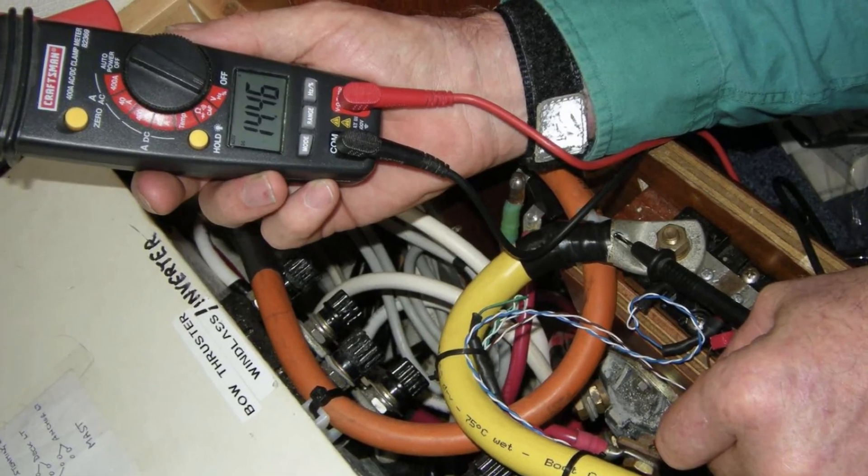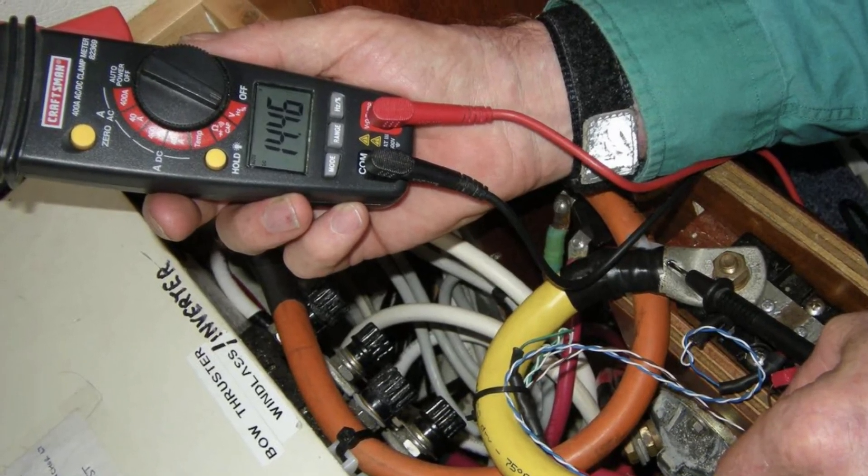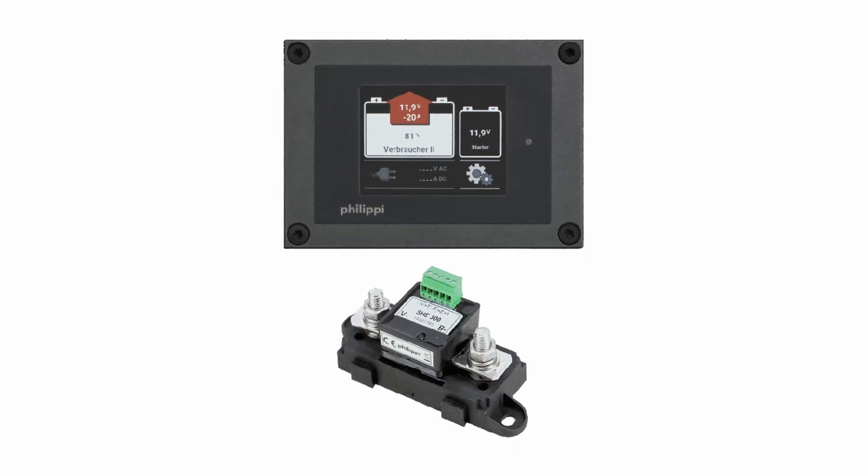The multimeter isn't necessarily a whole lot of use. When you check the voltage on a battery that has been in use and has seen either charge or discharge currents, you're going to get a voltage reading that doesn't correlate with the state of charge or the condition of the battery. So it's really difficult to get much information about the state of a battery from a voltmeter.